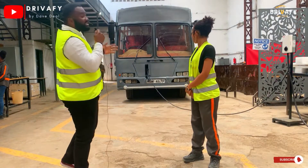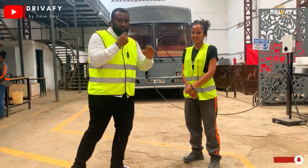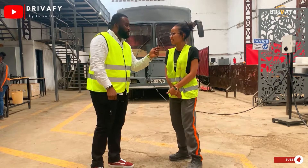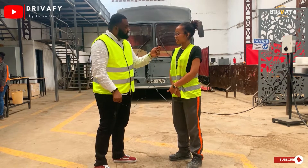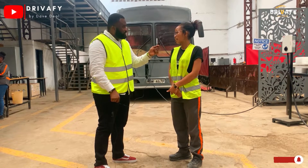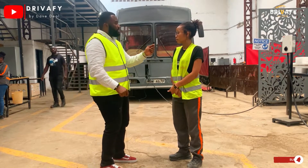As you can see behind me, there is an electric bus built in Africa for Africans — that is super cool! Hello, what's your name? My name is Beatrice Wanjiru. Beatrice, what's your position here at OP Bus? I am a research and development electrical engineer who works on electric vehicles and their charging infrastructure.